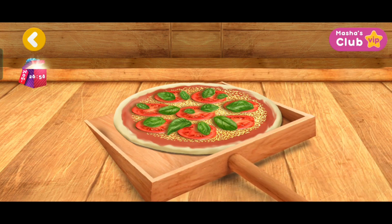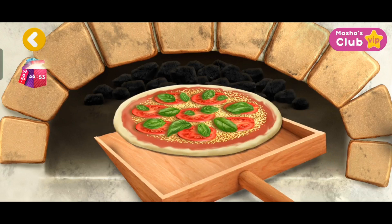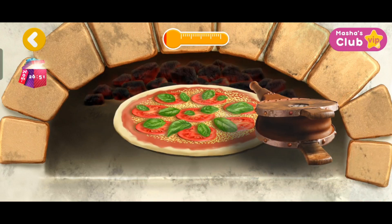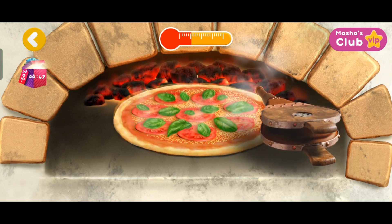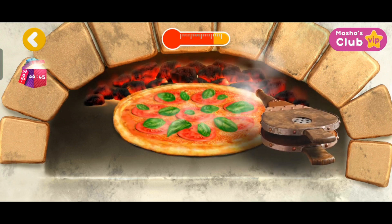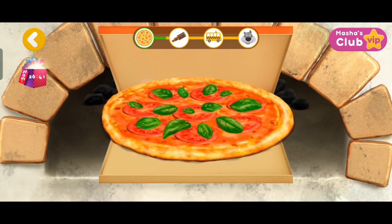The pizza is almost ready. Now, let's pop the pizza in the oven. Tap the screen for the pizza to cook faster. Just a little left. Hurrah! The pizza is ready!